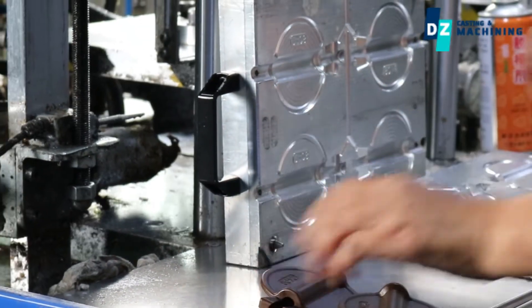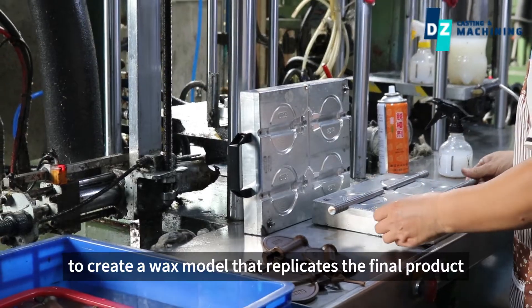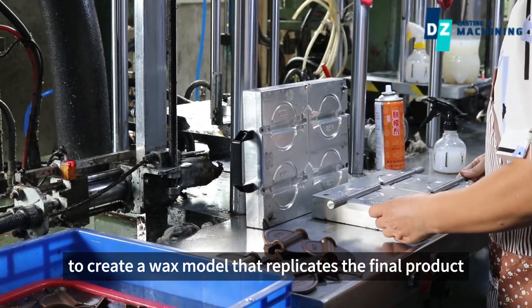Wax pattern creation. Molten wax is poured into the mold to create a wax model that replicates the final product.